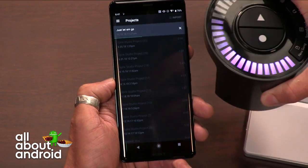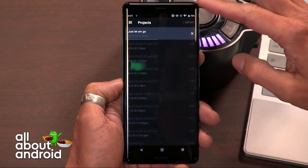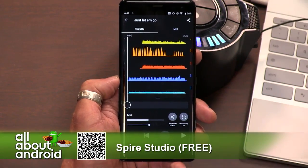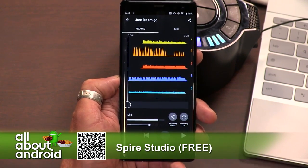It's essentially syncing up the phone so that it can control all of the multi-track stuff that's happening on the Spire Studio that I have right here. There was a little bit of a firmware update when this finally released. Prior to that, I was getting some choppy playback on the songs that were stored on here, and now it should be good to go.